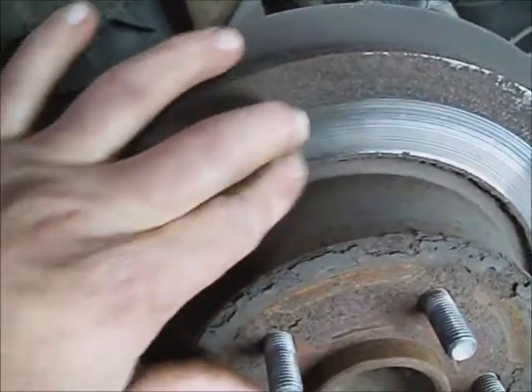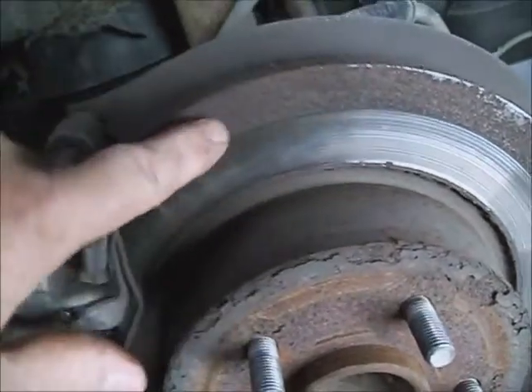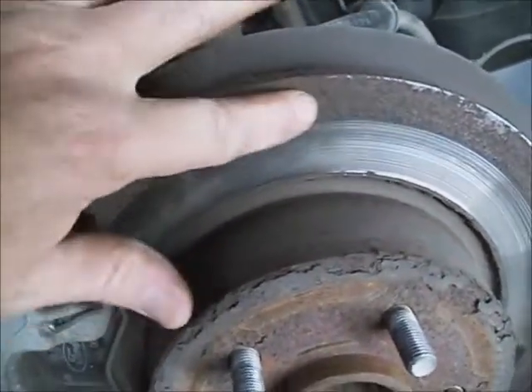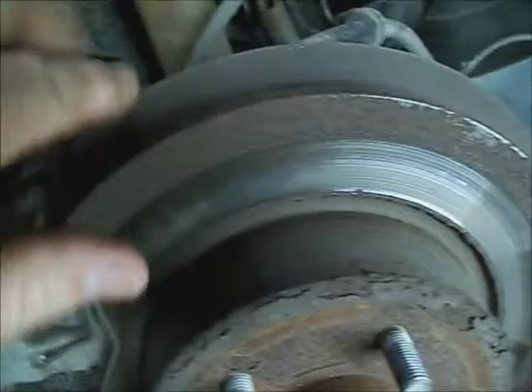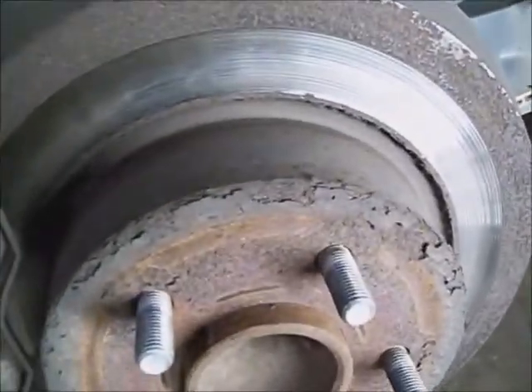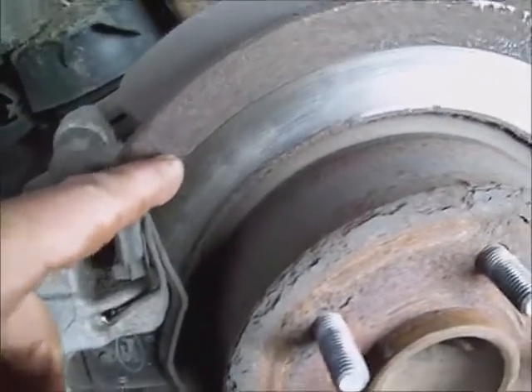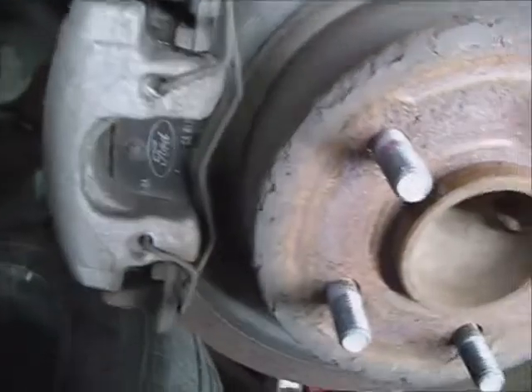See, the pad is only using this much to stop with, and any time it tries to touch this part of the rotor, it just disappears because the rotor is falling apart. So not that the pads are super wide, but they should probably go up here another quarter of an inch — you're losing that much stopping ability.